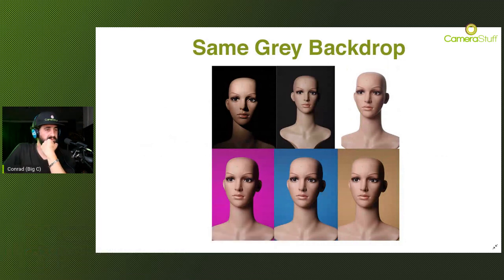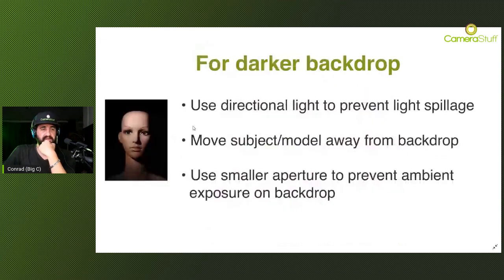How to get a darker backdrop: use directional lighting to prevent light spillage. Aim the light on your subject using a gridded softbox, gridded beauty dish, snoot, or barndoor with grid attached. Move the model away from the backdrop to prevent light spillage, and use a smaller aperture like f/8, f/11, or f/16 to prevent any ambient exposure on the backdrop. You want to kill all light on the backdrop - with a gray or even a white backdrop you can make it pitch black.